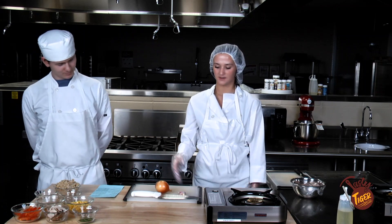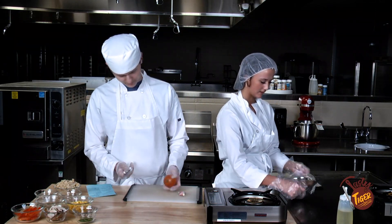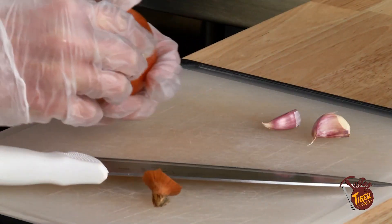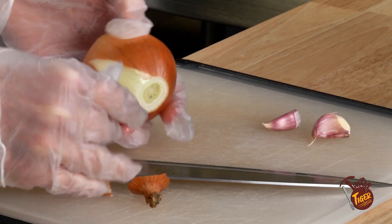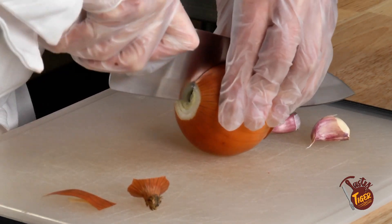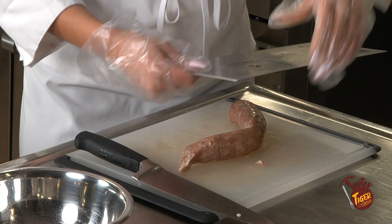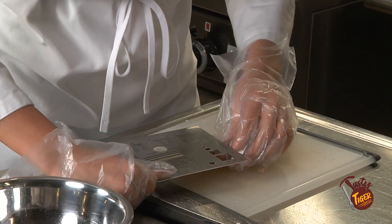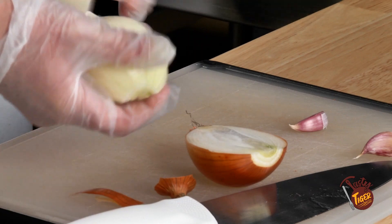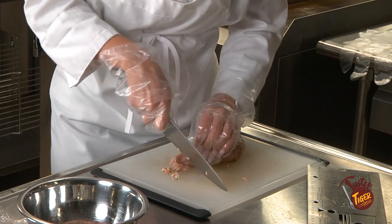We're going to start off with our cuts. He's going to mince garlic and cut onions, and I'm going to go in with the kielbasa. I'm going to cut it in half first, then we're going to cut it into about a fourth of an inch. This dish was actually originated from Poland.